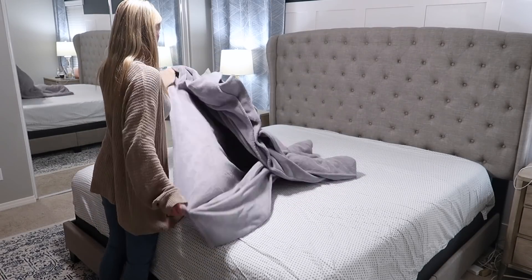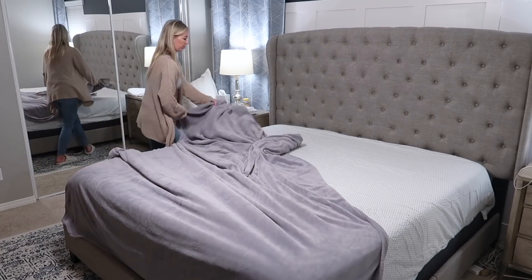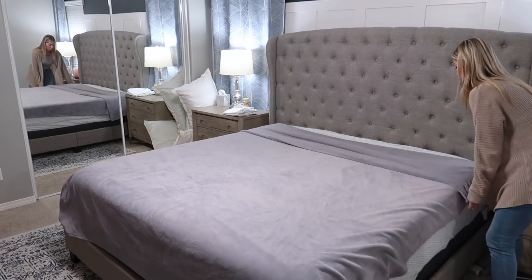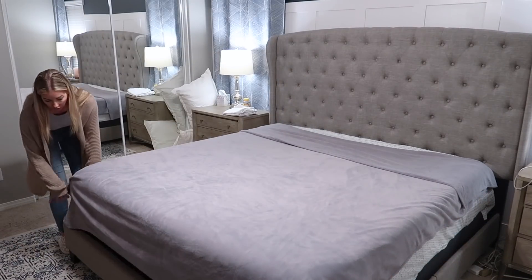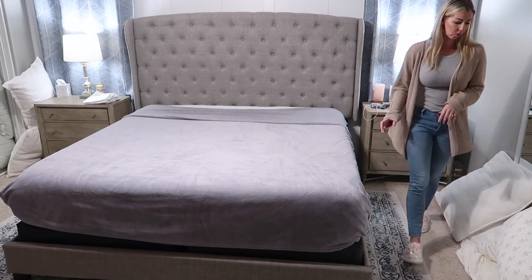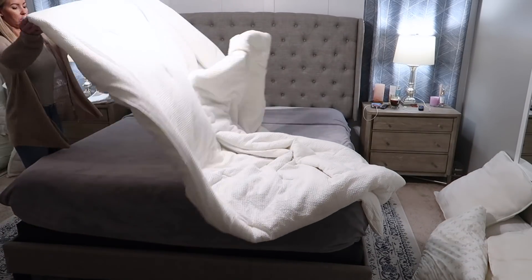I'm super curious if you guys also thrive on routines. It definitely helps keep our household together and keeps the boys on a schedule, especially during the school year — we know exactly when dinner is, bath time, PJs, teeth, and when it's time to turn out the lights. It gives me a little bit of relief because the boys already kind of know what to do at night. We have a pretty solid morning routine to get out the door for school too, and our nighttime routine just takes so much stress off my plate.